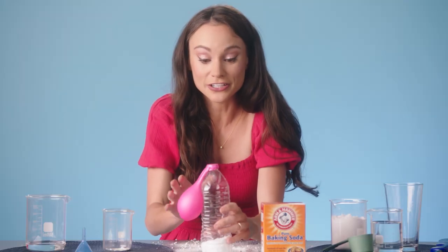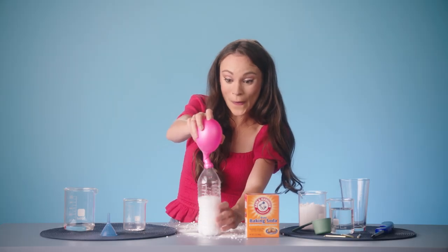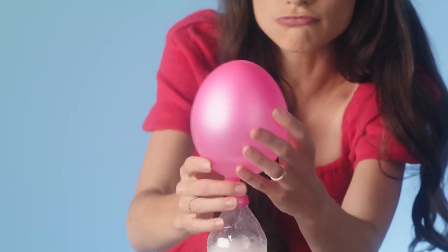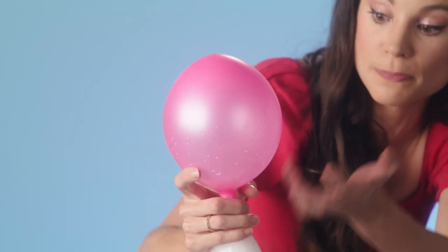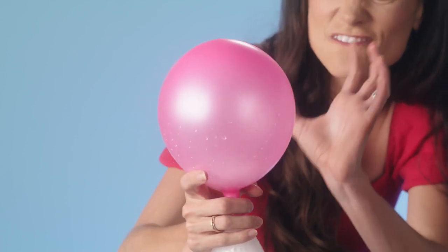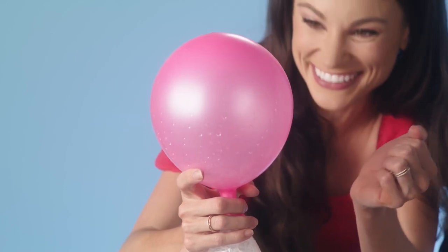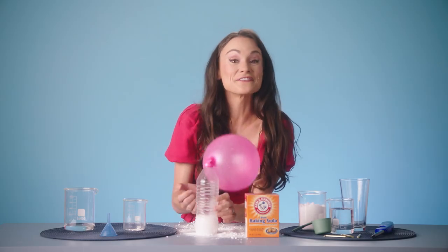So what we're going to do here is create an acid-based chemical reaction. You can see it happens really fast. You can see all of those carbon dioxide bubbles building and building and building. They're even going into the balloon, filling that balloon with air and blowing up our balloon. And there you have a self-filling balloon.